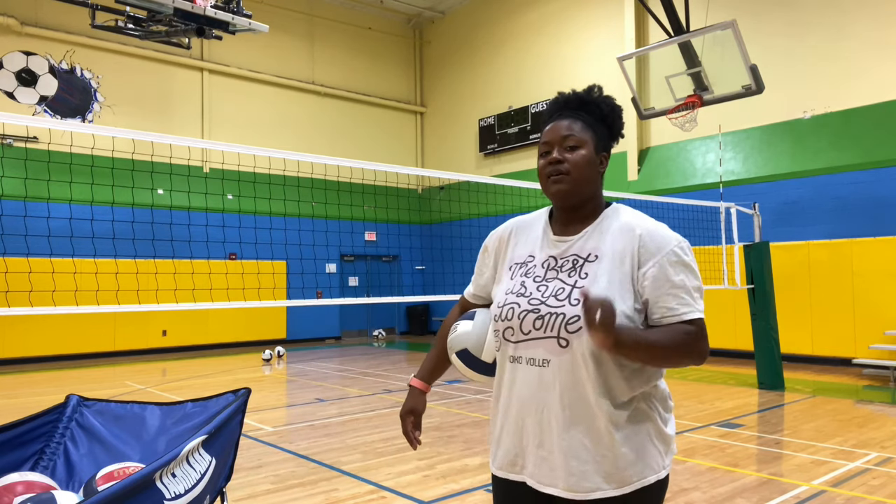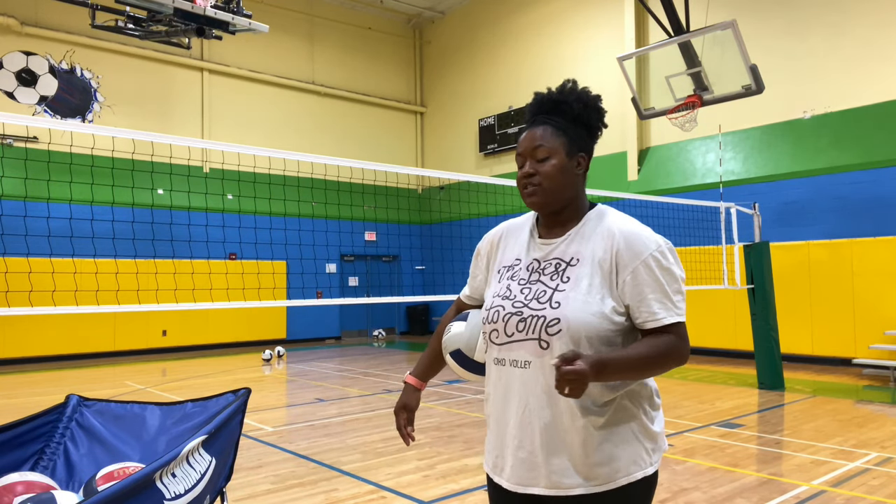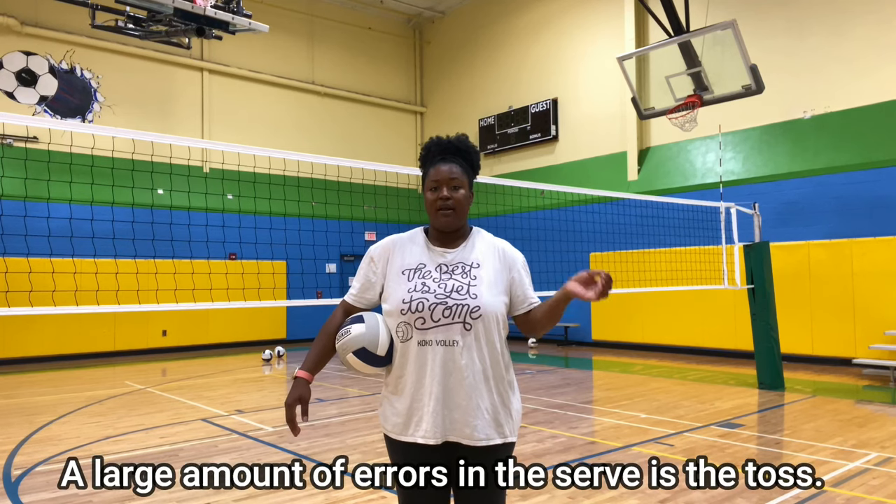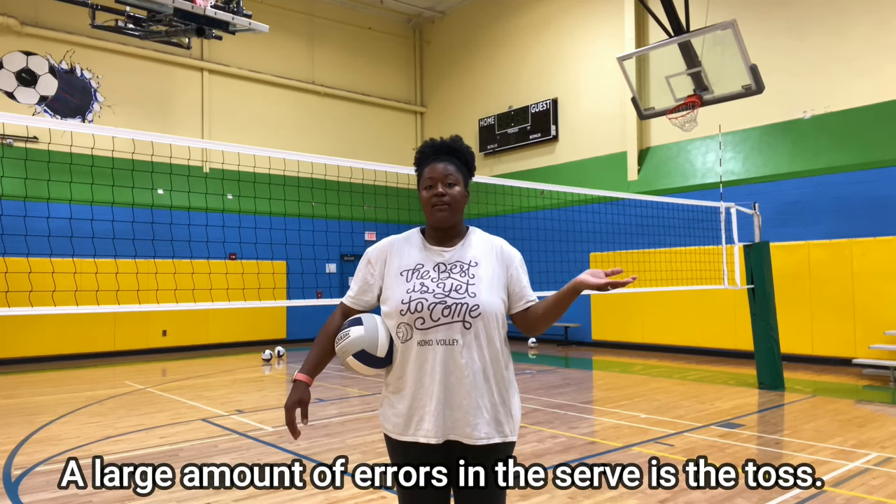One of the drills in my overhand serve tutorial is something that I've shown you before, but I just want to bring more light to. With the overhand serve, we know that a lot of the issues come and stem from the toss. Your toss is essential to how your serve is going to go. If your toss is good, then your serve is probably going to be good. But if your toss is bad, then maybe your serve isn't going to go over. Before we get into the toss, we need to recognize what a good toss is and what a bad toss is.